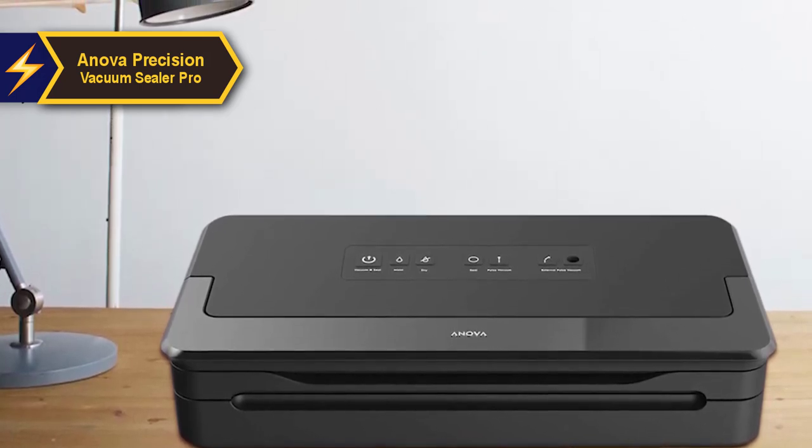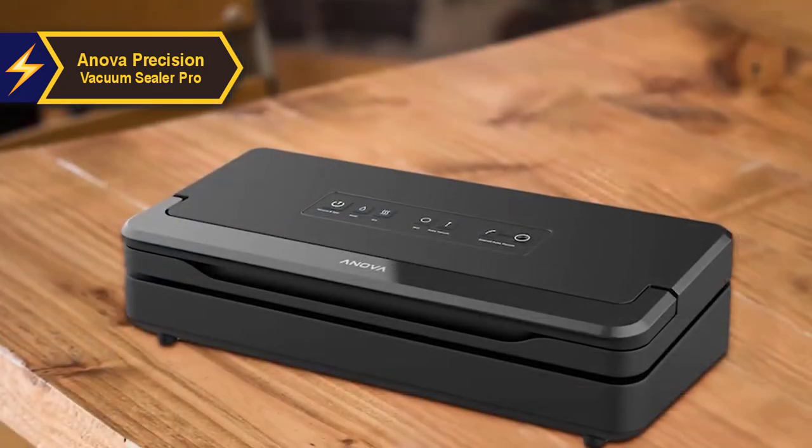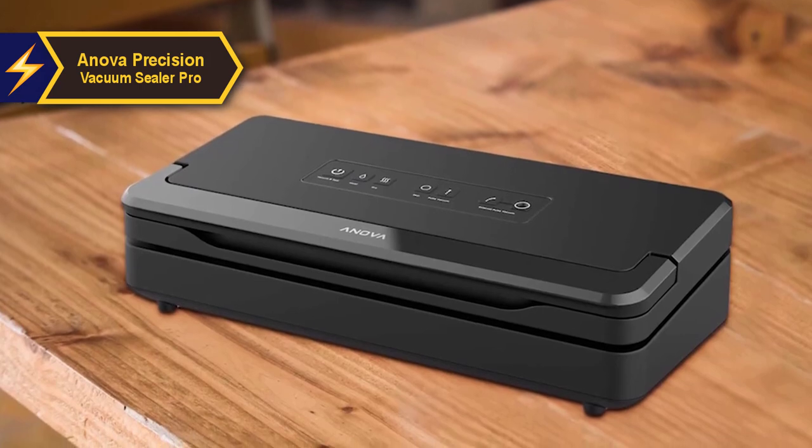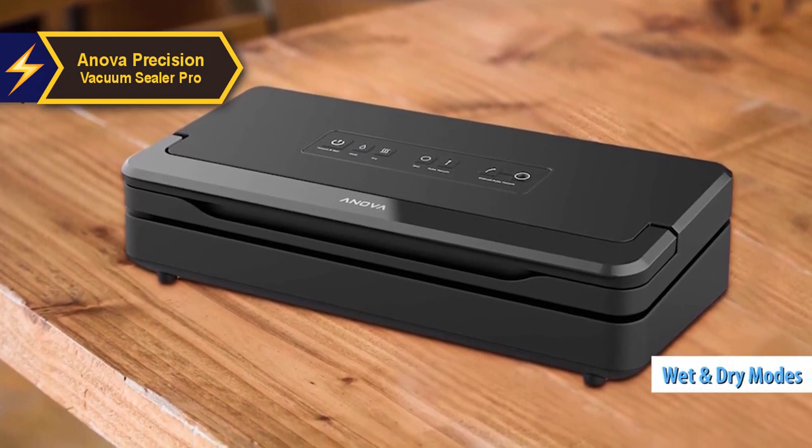Enhancing reliability and durability, the sealing process provides a double seal on the bag. An impressive feature of the Innova Precision Vacuum Sealer Pro is the option to choose between wet and dry sealing modes.